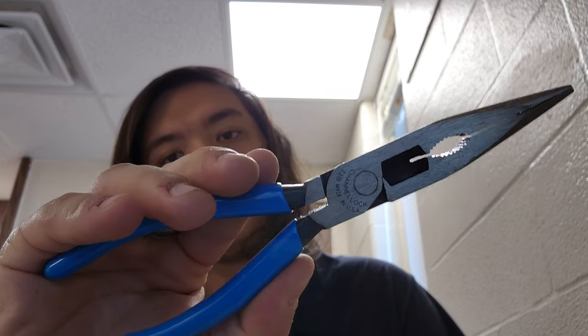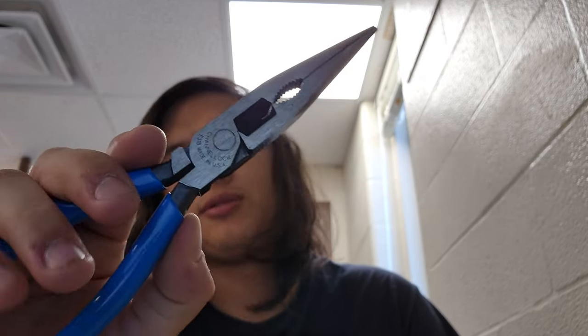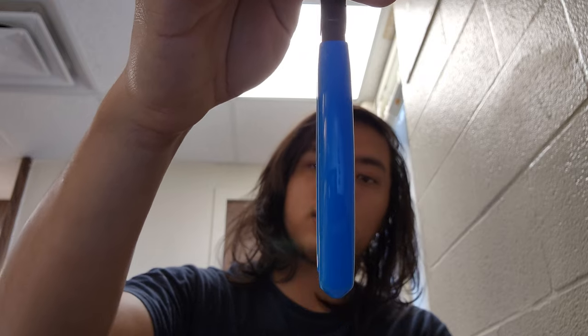I've got the 308s, and these are just great pliers. Channel Lock D318. The only gripe I would have, like on the other pliers, is that it's laser etched — not forged in like on the 357s. The handles are nice and thick for the size, which reduces pinching. They're nice and comfortable and don't dig into your hands. There's zero flex on these, and the tips come to a nice fine point.